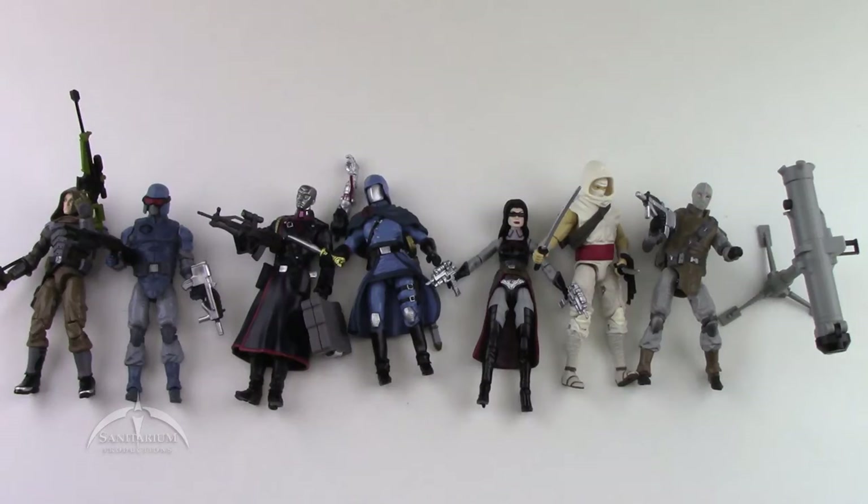Here we have all the figures together. Overall it's a pretty nice set. The colors are a little bit muted compared to other versions of the characters, but as a set for the Resolute theme, it works really well. The standouts for me are probably Zartan, Destro, and Cobra Commander. Zartan is a definite plus, Cobra Commander is a plus, Destro is about half a plus but still a plus. The rest of them work well with the set, so you can't really complain too much.